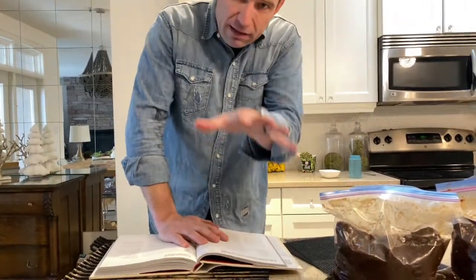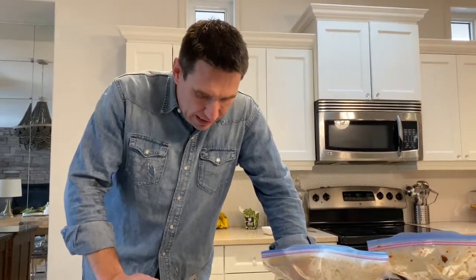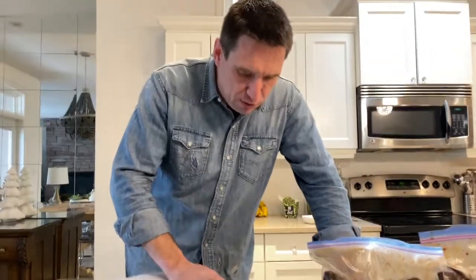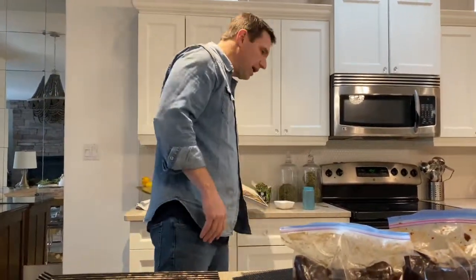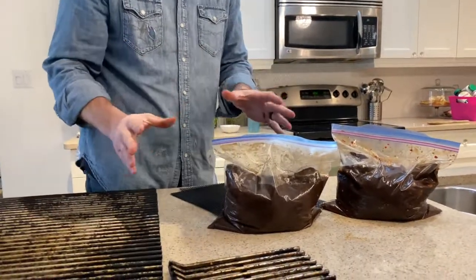I made that according to the recipe and it was some pretty good jerky, but I wanted to tweak it a little bit. So I made two more batches, but this time I added a full cup of brown sugar instead of a quarter cup — I just wanted it to be a little bit sweeter. I also put eight tablespoons of honey instead of two. I did two batches: one with the chili peppers and coarse ground pepper, and one with the chili peppers left out and not nearly as much pepper — one for the kids, one for the adults.